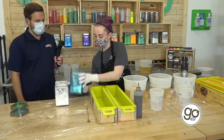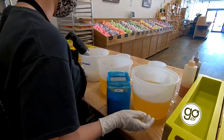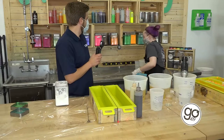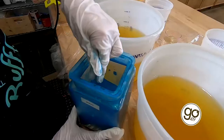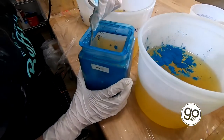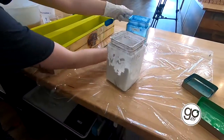So right off the bat, this is our coloring. We use a mica powder to color pretty much all of our products here. The first thing I'm going to do is add two tablespoons of color to my buckets. This soap is blue and white, so I'm going to do two tablespoons of blue in one bucket and two tablespoons of white in the other bucket.